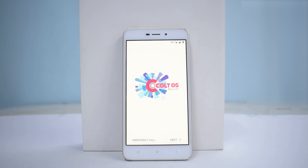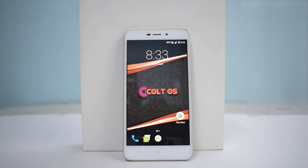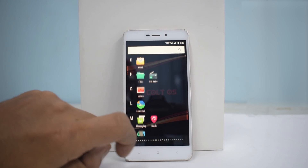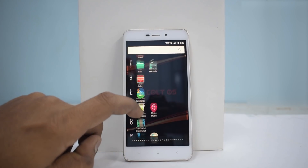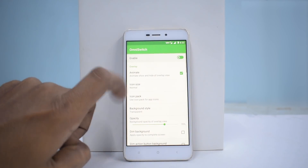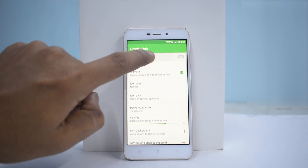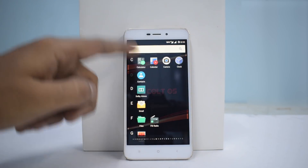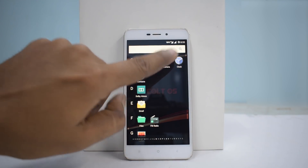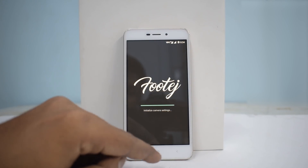The ROM has booted up. The wallpaper looks great. Trebuchet launcher is a little old school, but what is good is it has Snapchat camera and OmniSwitch — you can enable that for a different recent apps experience. This is one of my favorite features. Looking at the camera, it has Focal camera built in, so there shouldn't be any issues with the camera.